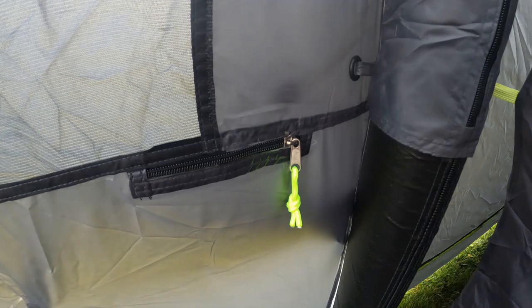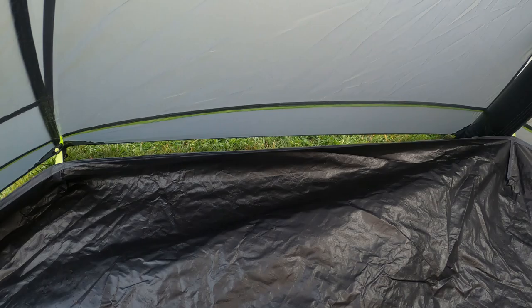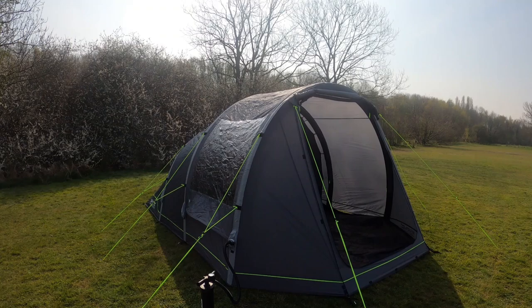Hard wearing waterproof groundsheet with 10,000 millimeter hydrostatic head. This tent is fully waterproof with a Hydrofork flysheet with 3,000 millimeter hydrostatic head, using only fully fire retardant fabrics. Now you are ready for your camping trip.